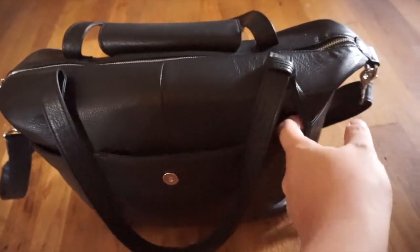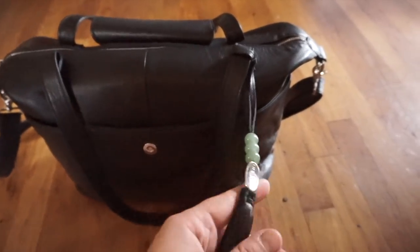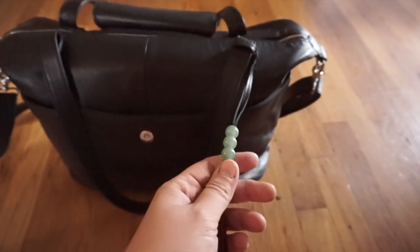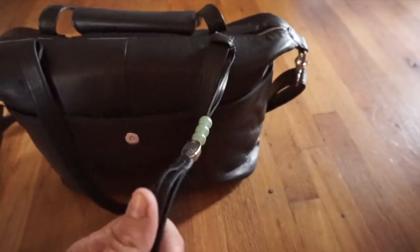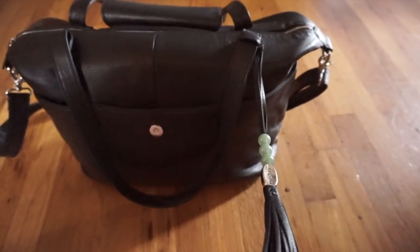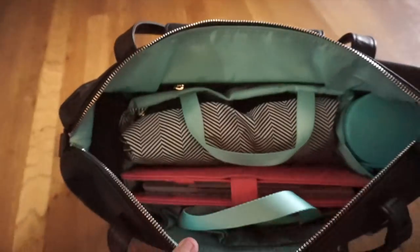Before we go inside, I forgot to mention: this is a Lily Jade signature. On all of their bags you get this gorgeous tassel, and it also comes with a really high quality bead and then three jade beads. This is one of my favorite parts about having a Lily Jade.